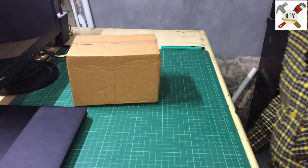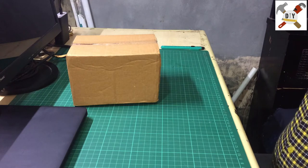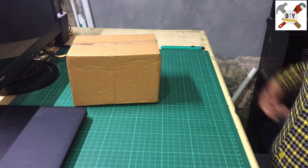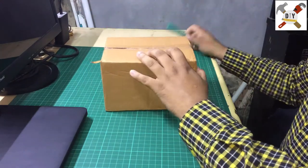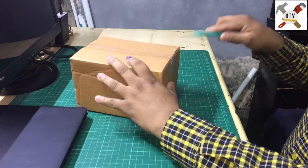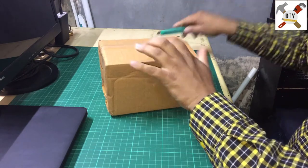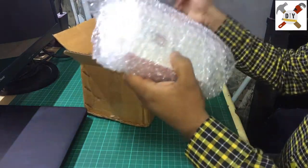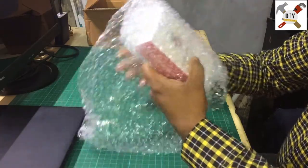Hello friends, welcome to the YouTube channel Learn From Ideas. Here is another quick video on Raspberry Pi single board computer that I received today from Amazon. Don't waste time, let me open this box quickly and see what's inside.